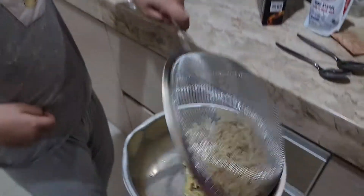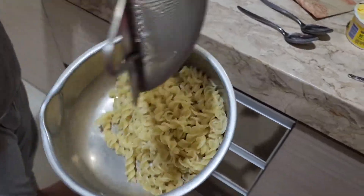After draining, we have to put back the macaroni in the pot like this. It's kind of dry.